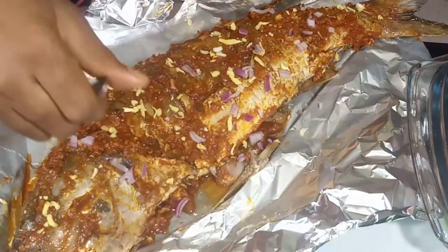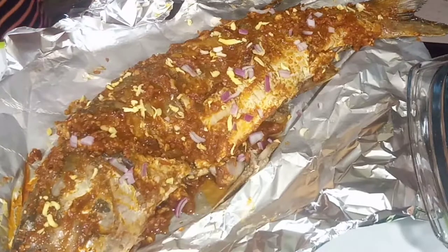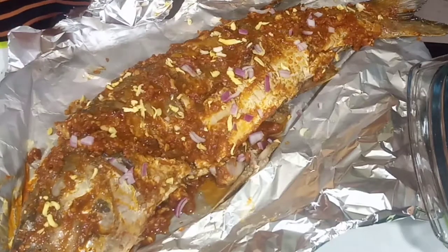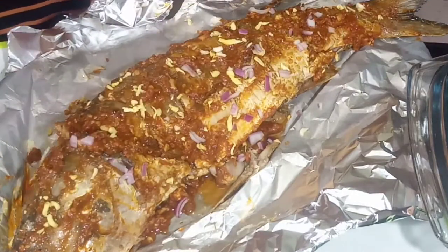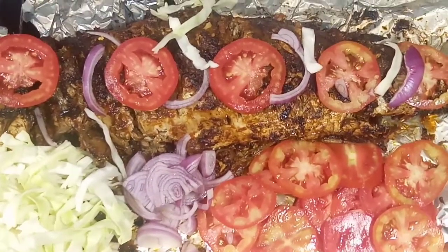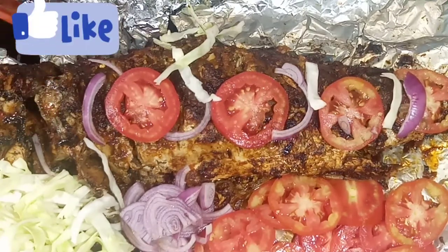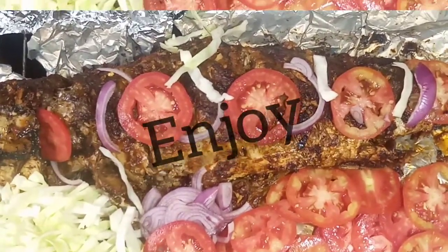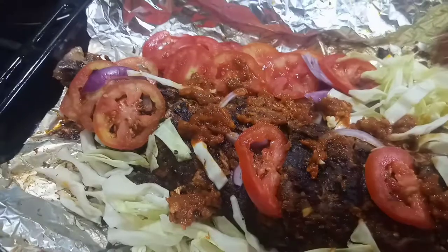That is all, guys! Once you start grilling, the next step is to get your spices and vegetables ready. I used cabbage, tomatoes, and onions — you will see those later. For extra spice, you can add the remaining sauce when you eat.